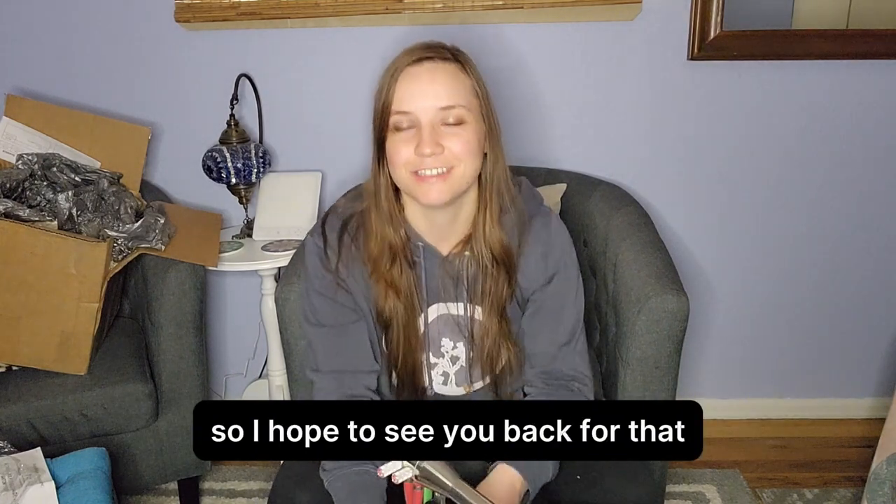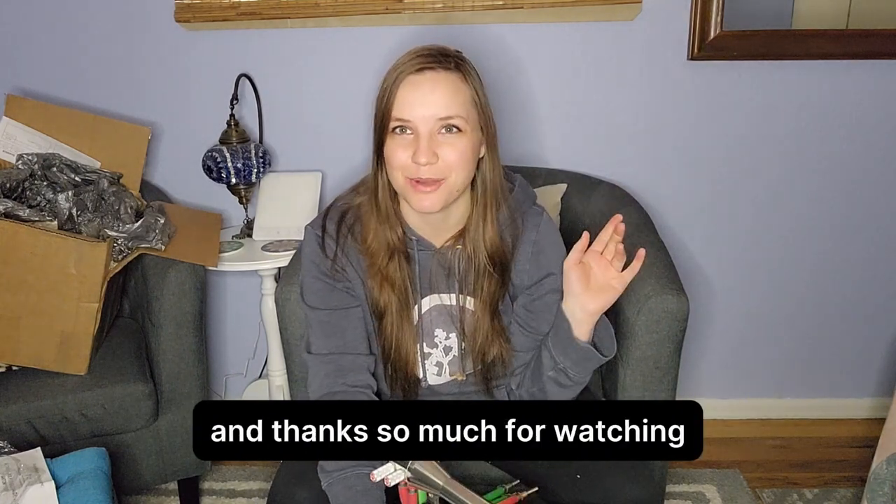So I hope to see you back for that. Thanks so much for watching. Have a good day.